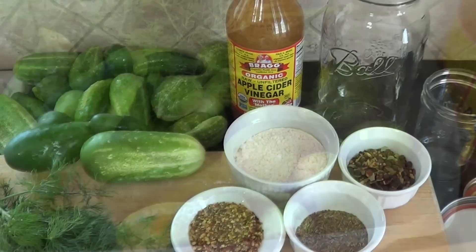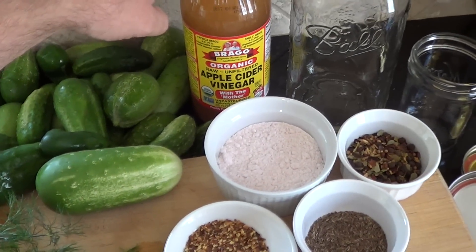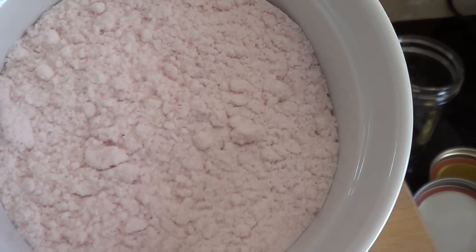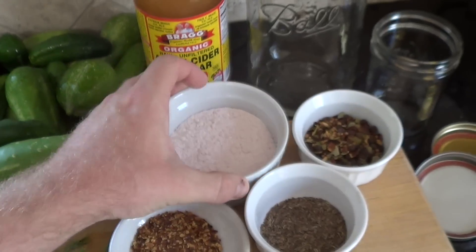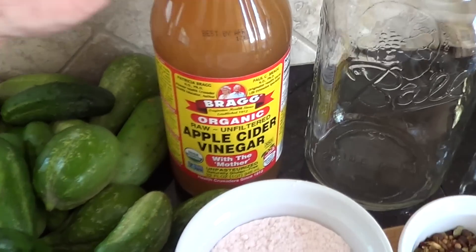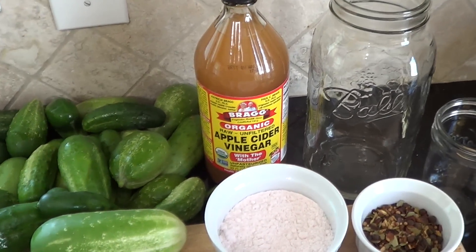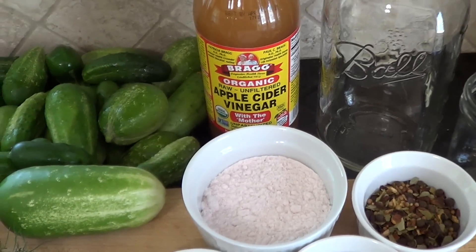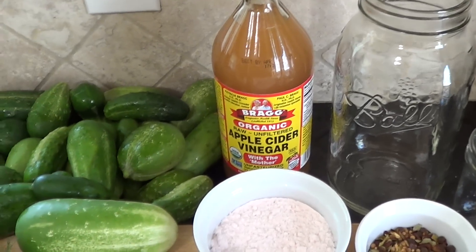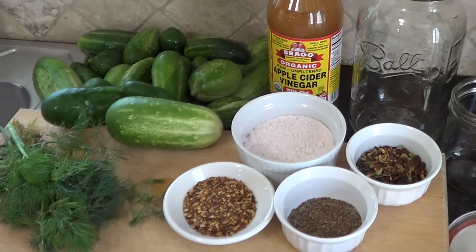There are really only a couple of ingredients you need to make refrigerator pickles: vinegar, water, and salt. I have a Himalayan pink salt that I've finely ground. You can use any vinegar — apple cider vinegar, white vinegar, champagne vinegar, white wine vinegar. I have a raw unfiltered apple cider vinegar that I really like to use. Choose a vinegar, make different kinds, and see which one you prefer.